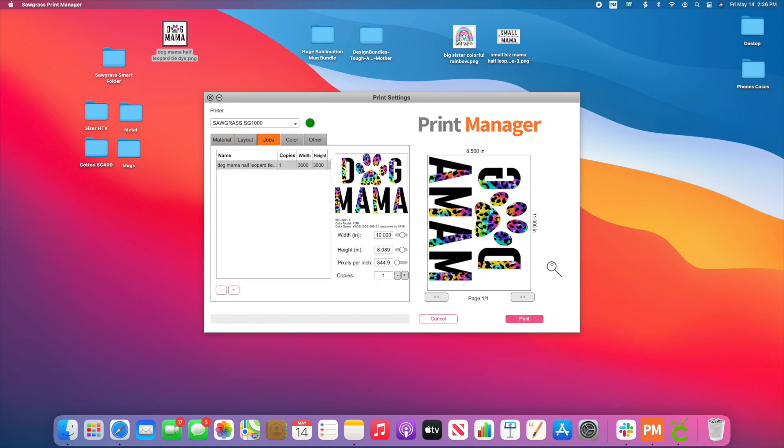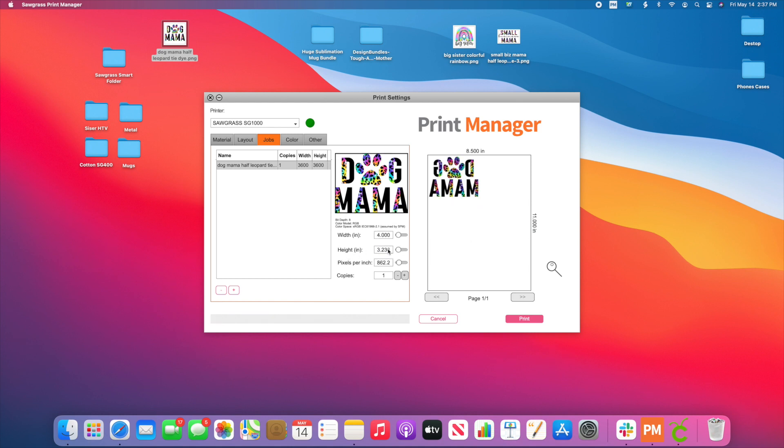I can also come over to Jobs and change the width and height here. Say for example, I'm actually going to be making this around 4 inches. So I'll come up here for my width and set it to 4 inches. What it's going to do is change that height for me — it's going to adjust everything that needs to be changed. I can also say I want two copies and it's going to add another one.